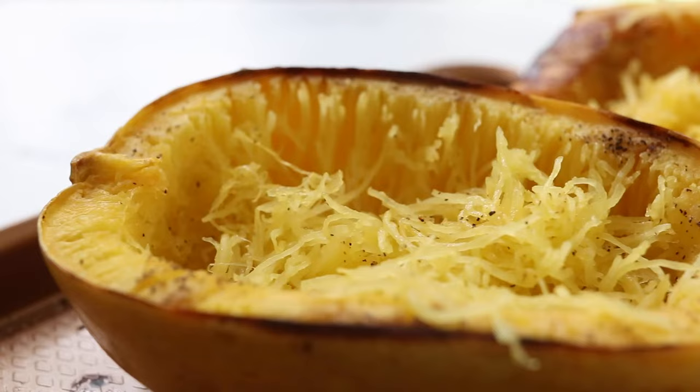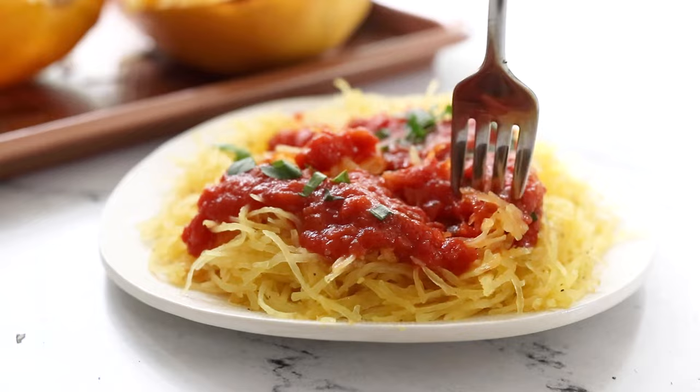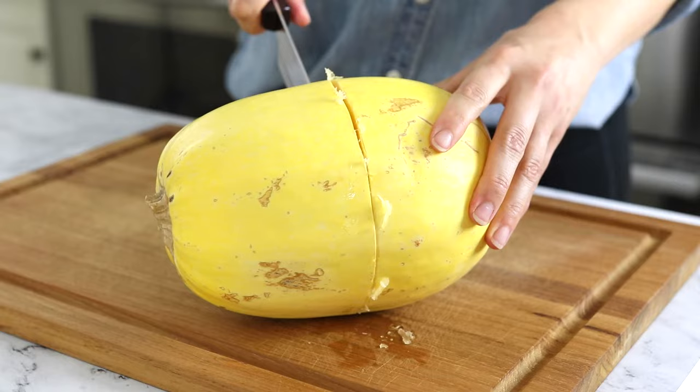Today we are going to cover everything you need to know about cooking spaghetti squash. This winter squash has a noodle-like texture once it's cooked and can be served as a nutrient-rich alternative to pasta or as an easy vegetable side dish. In this video we will cover how to choose a good spaghetti squash, the easiest way to cut it, and how to cook it whole or in half.